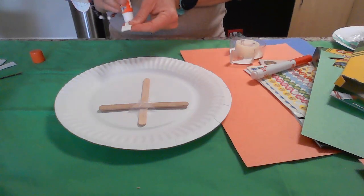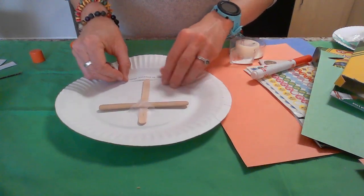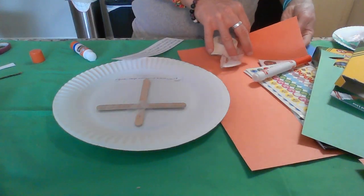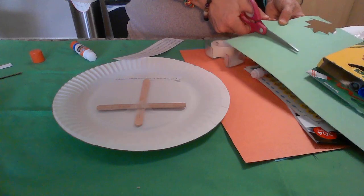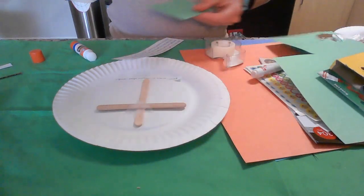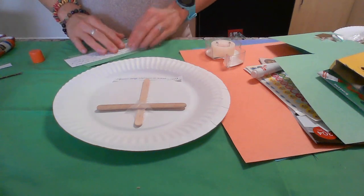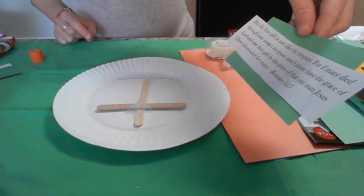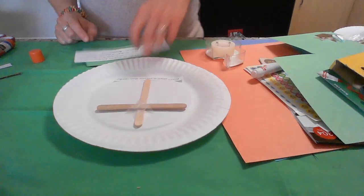This caption says: 'God's grace is sweeter than candy.' I'm going to put that down here. I also have a verse which I'm going to attach on the side as a little extra caption. This one is also from Romans chapter 5. It says: 'The free gift is not like the trespass. For if many died through one man's trespass, much more have the grace of God and the free gift by the grace of that one man, Jesus Christ, abounded for many.' I'm going to attach that.